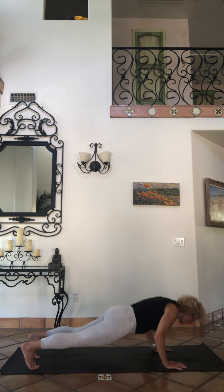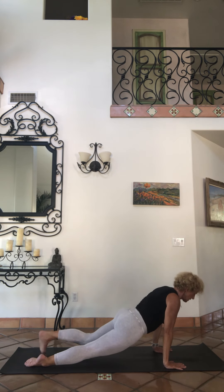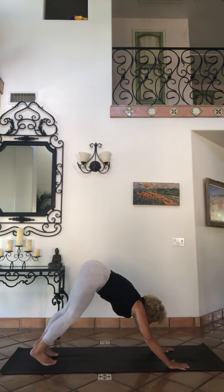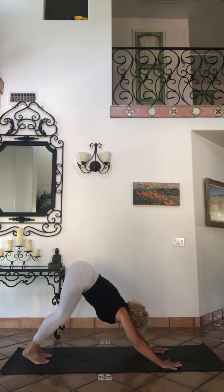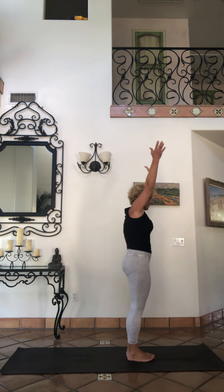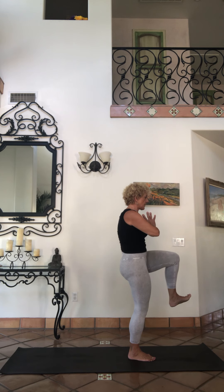Exhale, go through the vinyasa — step or jump back, upward facing dog, downward facing dog, tread it out. Look at hands, step or jump feet to hands, all the way to sky, namaste hands. Let's go to tree pose on the other side — one leg to the top on the left.